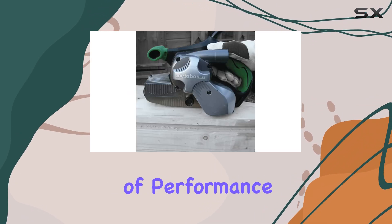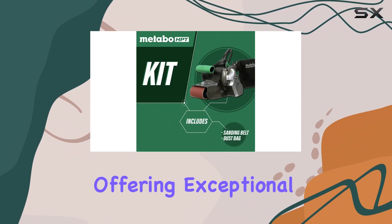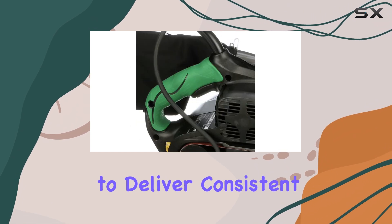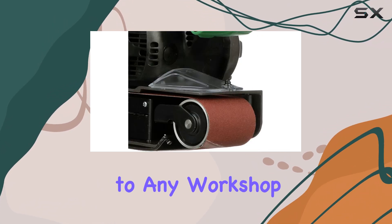In terms of performance, the Metabo HPT doesn't disappoint. It boasts a powerful motor, offering exceptional speed variability, and its durability is outstanding. You can rely on this sander to deliver consistent, high-quality performance, making it a reliable addition to any workshop.